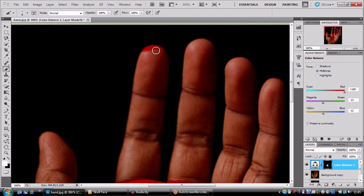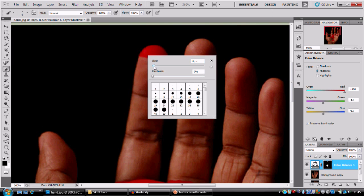I'm gonna paint some blood on the tip of his finger — oh, that's a bit much, it looks like he's dipped his hand into some kind of wax.